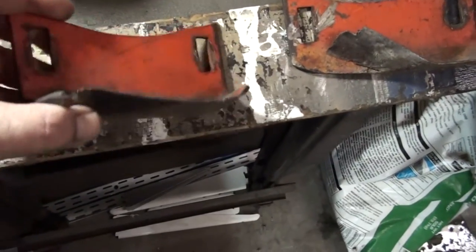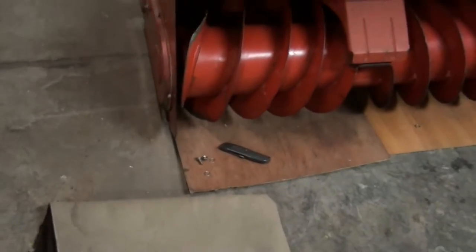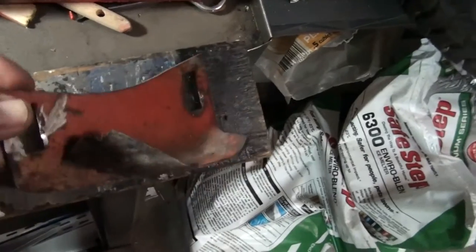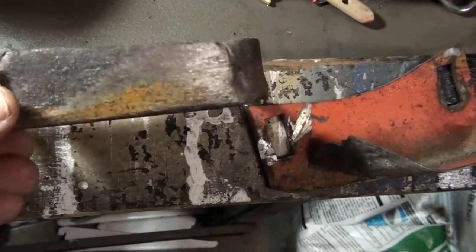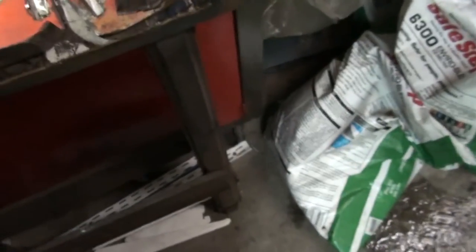I decided it was time to replace these skis for the snow thrower. As you can tell, they're well past their prime, but of course nobody makes them anymore, so what I wound up doing was buying these and modifying them.